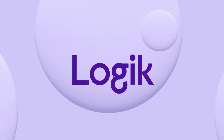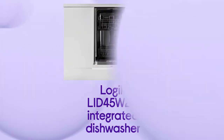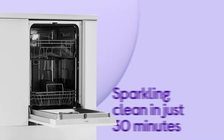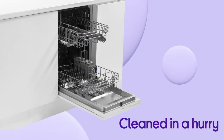This Logic integrated dishwasher covers all of your needs, giving you a great wash that accommodates you. You don't need to panic when you forget about your dishes — the quick wash function gets everything sparkling clean in just 30 minutes, ideal if you're short on time and need your crockery cleaned in a hurry.